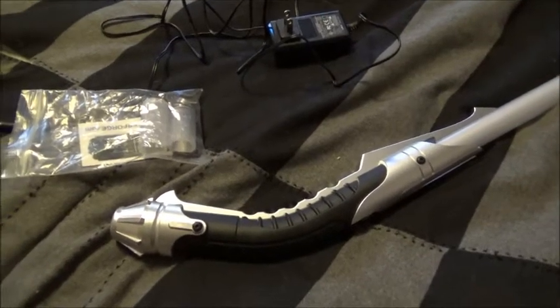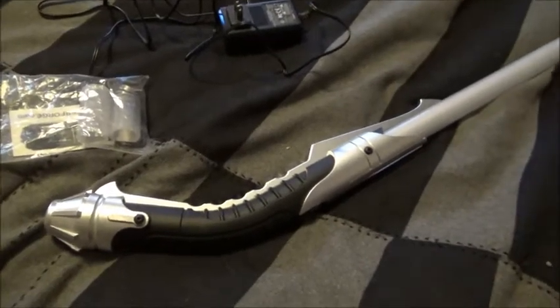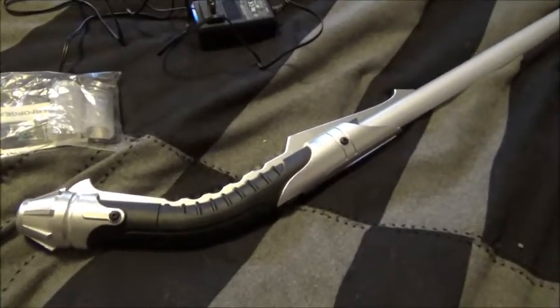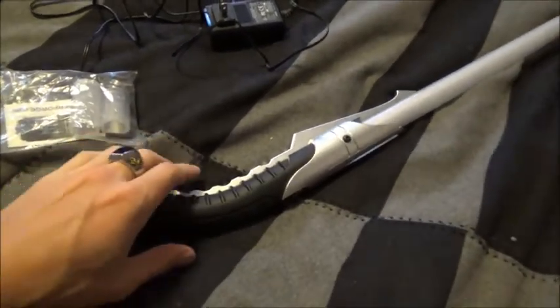Hey guys, AtlantisHackalade here. I know it's been a while since I've uploaded a video, but rest assured I'm still alive and well. I just figured I'd upload a video of something that I got in the mail yesterday.